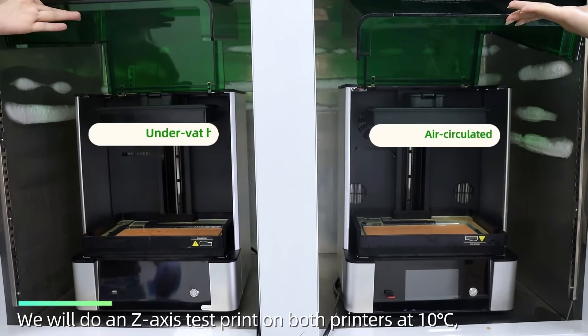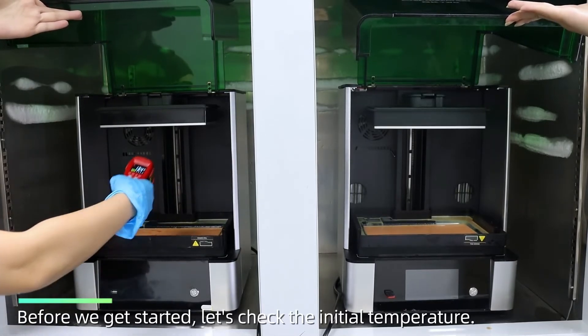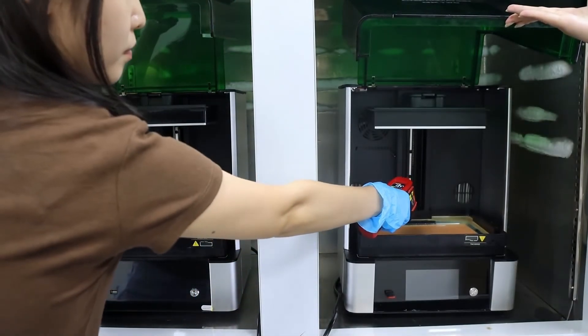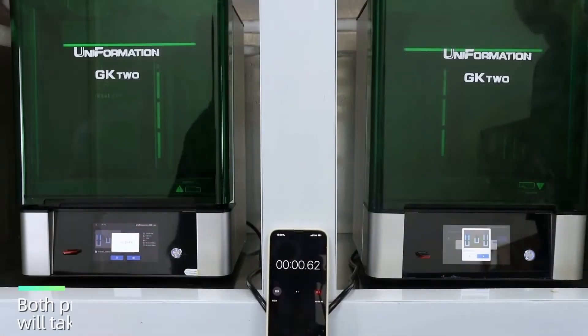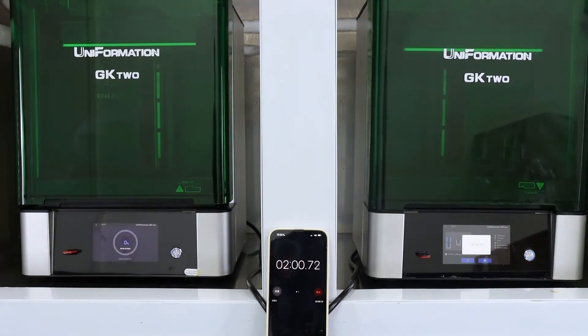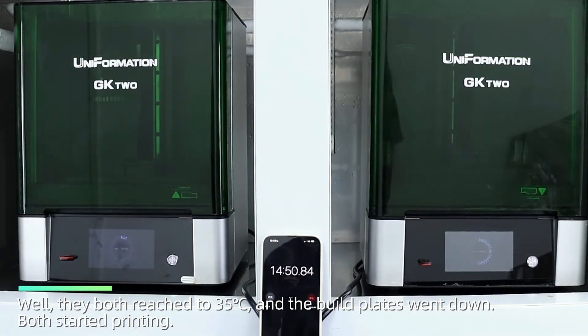We will do a ZSX test print on both printers at 10 degrees Celsius and compare how the different heating systems affect the printing results. Before we get started, let's check the initial temperature. Both printers will warm up to around 35 degrees Celsius — let's see how long it will take. They both reached 35 degrees Celsius and the build plates went down. Both started printing.